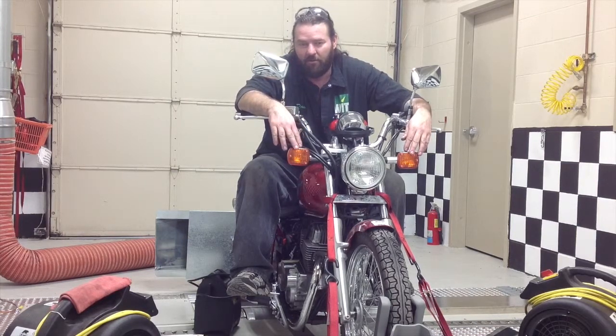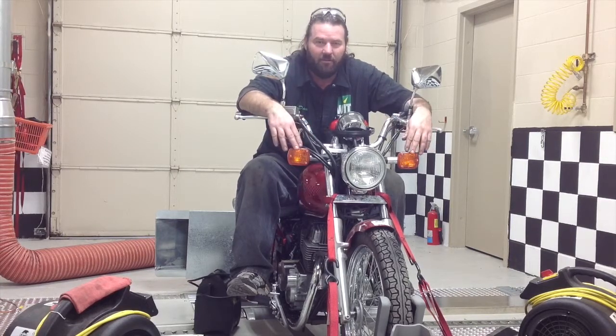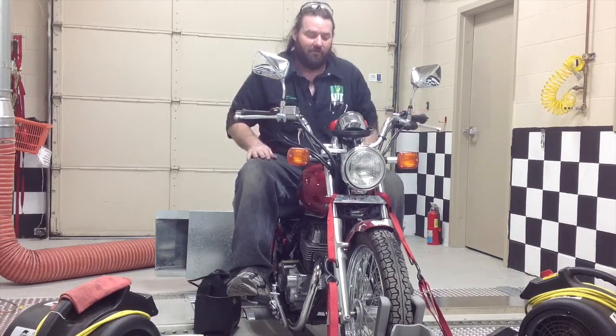Again, up here with the safety in mind, we have our fans on our motor, we have our floor fans, we have hearing protection and our safety glasses to make sure that if anything goes wrong, we're protected.